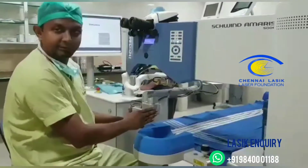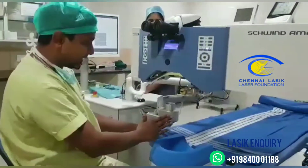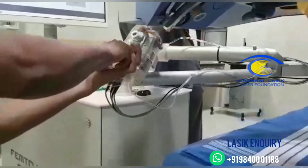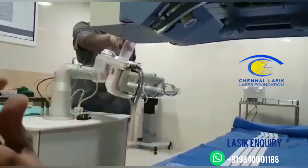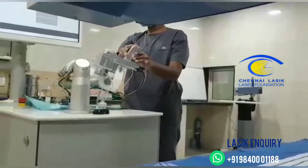Once the Femto part is done, the suction is automatically released. When I take the instrument, all I have to do is turn it and give it to my assistant, who places it in a lock. Once the lock is done, the arm swings right back into position.